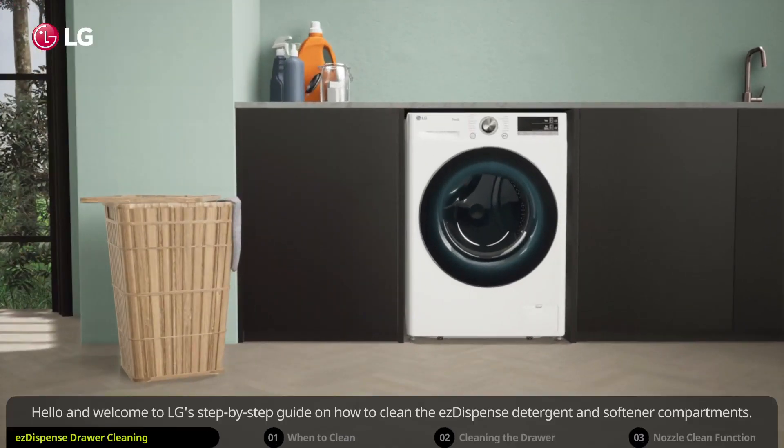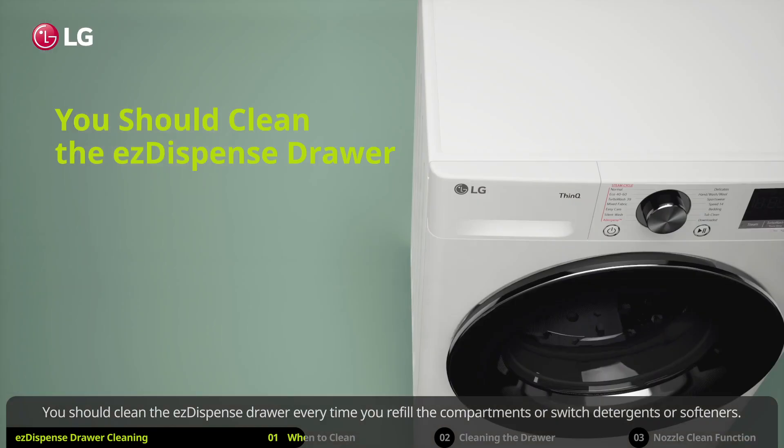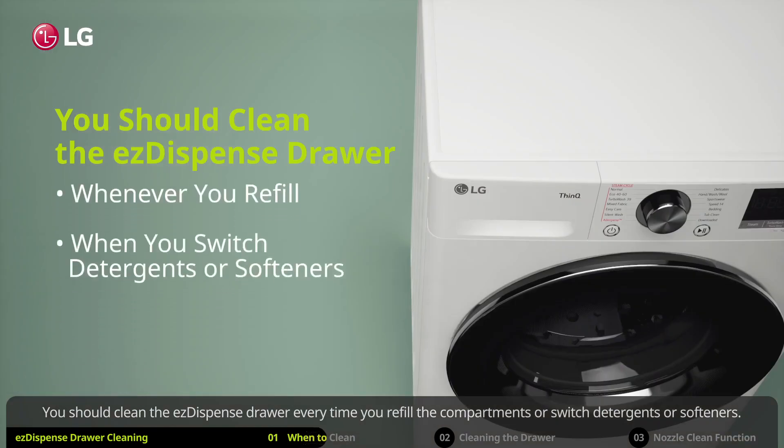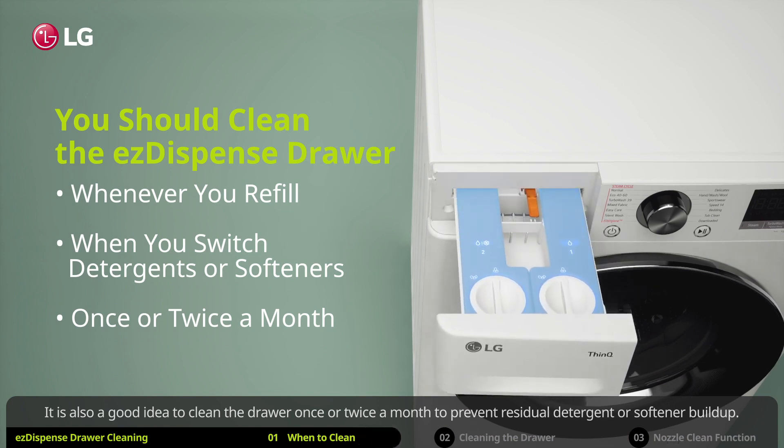Hello and welcome to LG's step-by-step guide on how to clean the EZ dispense detergent and softener compartments. You should clean the EZ dispense drawer every time you refill the compartments or switch detergents or softeners. It is also a good idea to clean the drawer once or twice a month to prevent residual detergent or softener buildup.